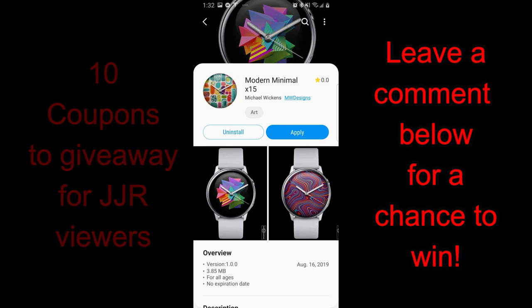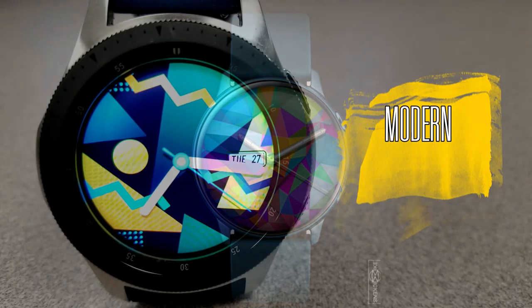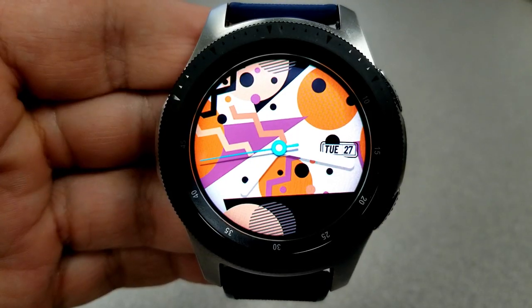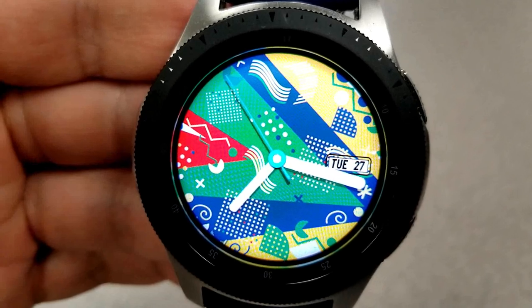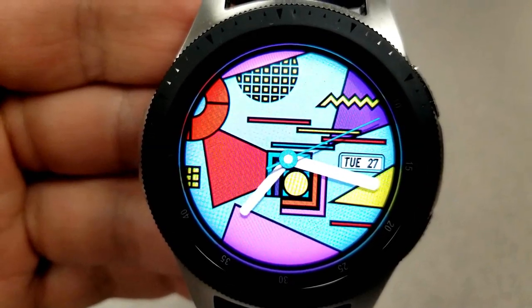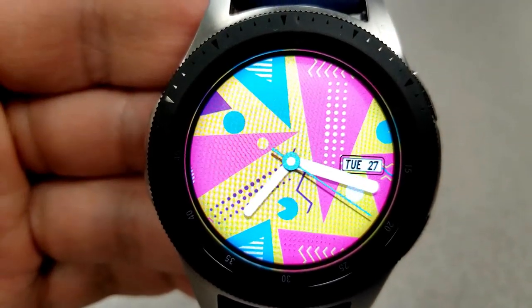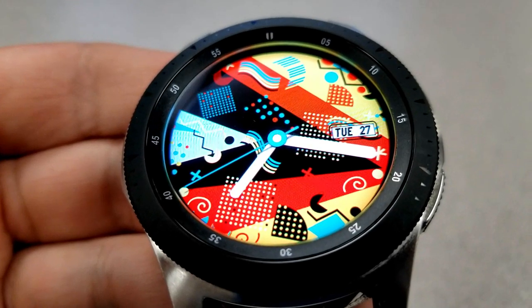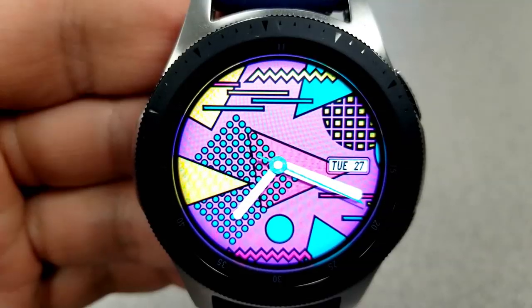Without further ado, let's start the review for these three very artsy watch faces. All the faces today are going to be super light on display features — you only have the date shown in that small display panel on the right hand side. This is because the focus of these faces is on the designs, and you're going to get a ton of really wonderful and creative faces with each model. The first two models are actually analog versions, but I do have a hybrid version a little bit later on to show you.